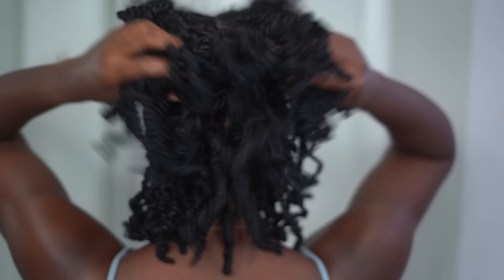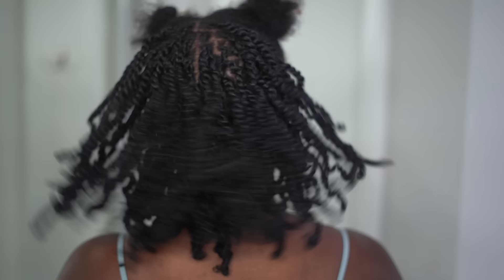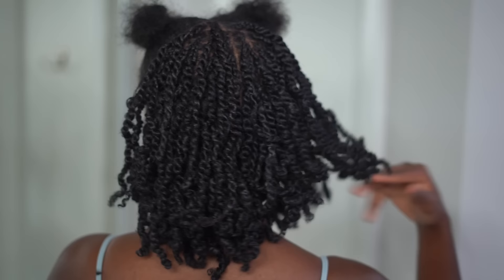Can we look at the progress though? It looks so good — so juicy. Like I said, when you first do them they're kind of stiff, but then they start to juice up and shrink up a little bit. I think it looks so good. And let's shout out the parting — even though I have no mirror, the parts look pretty good for someone who couldn't see what they were doing.